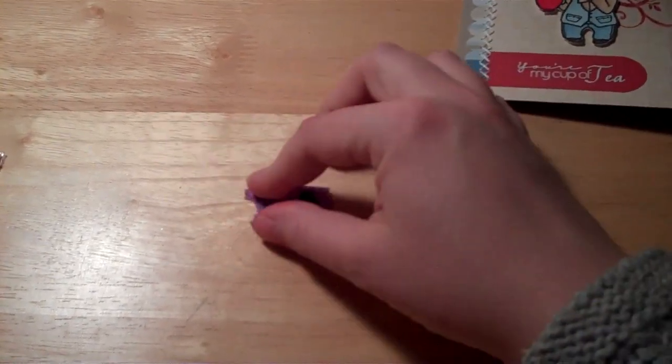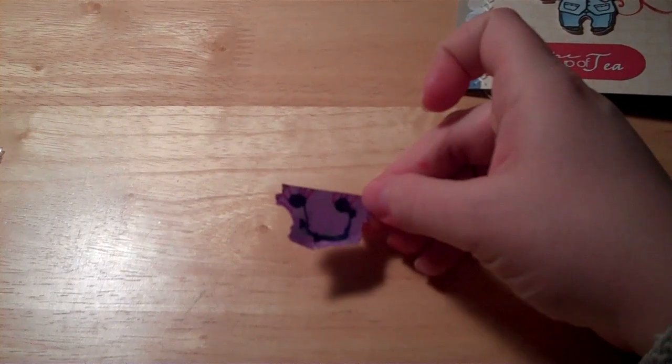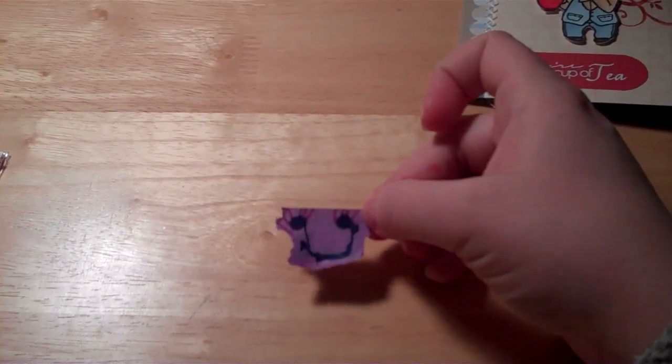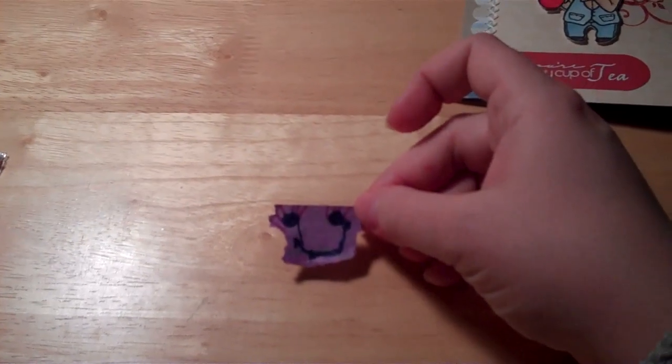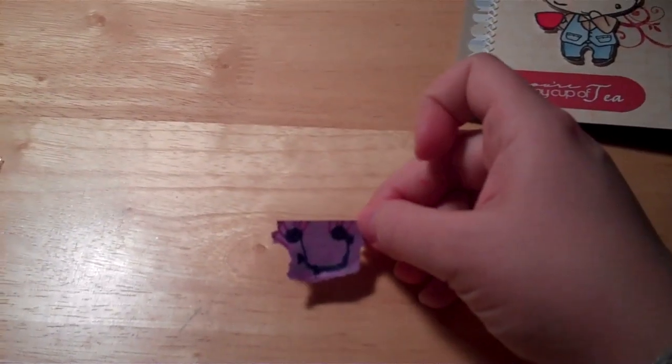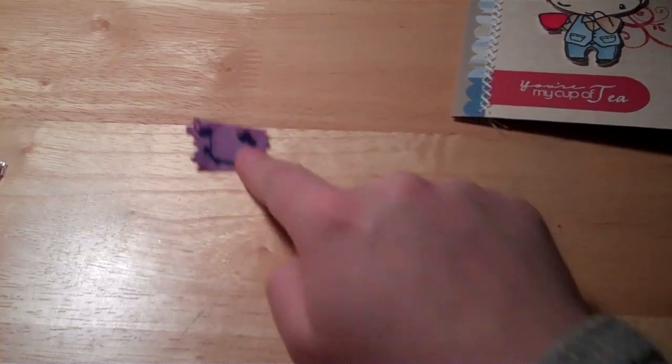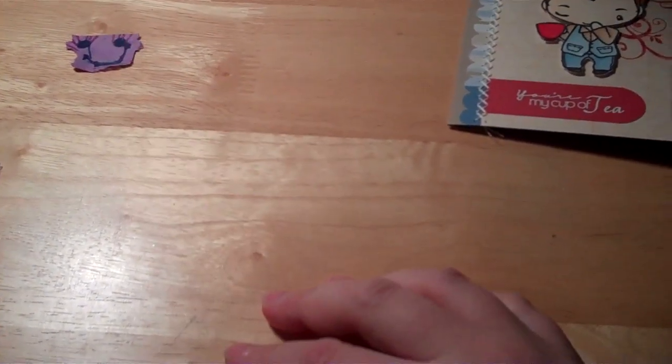I wanted to share with you — my daughter made this for me the other day when I was working at my table. She got a piece of paper and some markers, and then she came up to me and said, 'Mama, I have something for you,' and pulled this out from behind her back. So this little face has been hanging out with me on my table for the last few days.